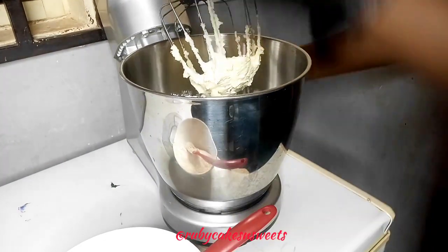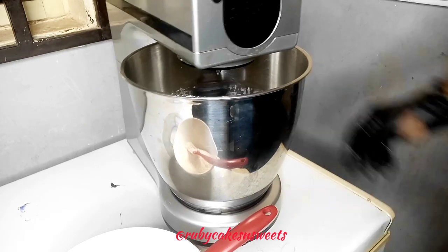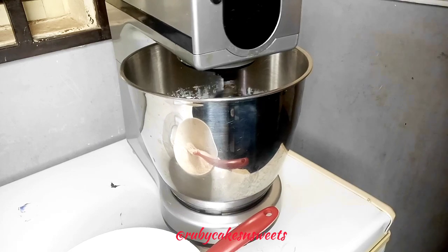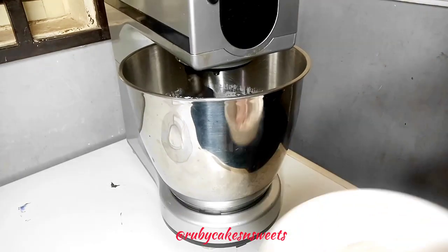One of the things to note is that soaking your fruits earlier actually makes the work very easy. There are different ways you can soak your fruits — I have a recipe where I soak my fruits and it gives me good results all the time.